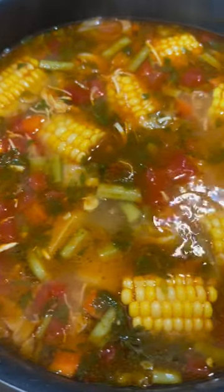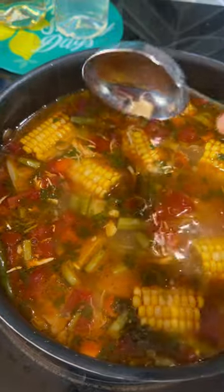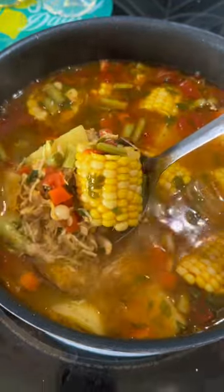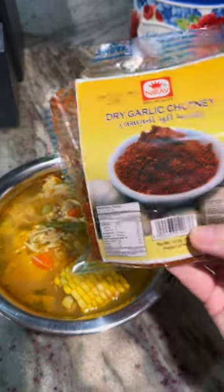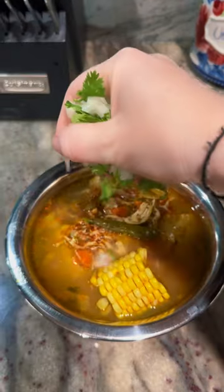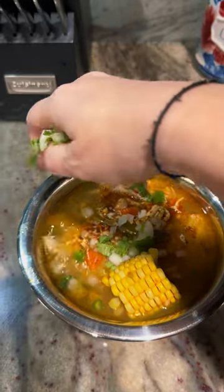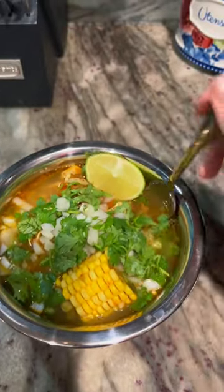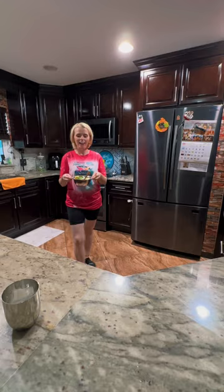And this is what you come out with, guys — this lovely chicken veggie Indian style soup! It is so nice. I pair it with a little salad on top. I also like to add this dry garlic chutney — it just gives a very nice flavor. I added some chopped onion, coriander, green chili, and a lime. Hope you guys enjoy! Bye!